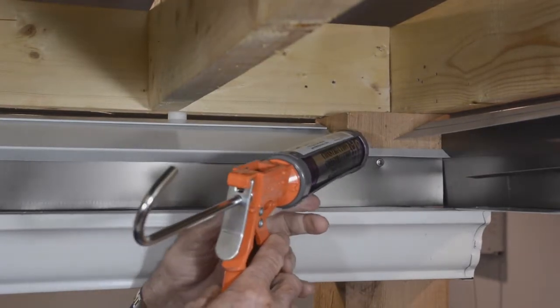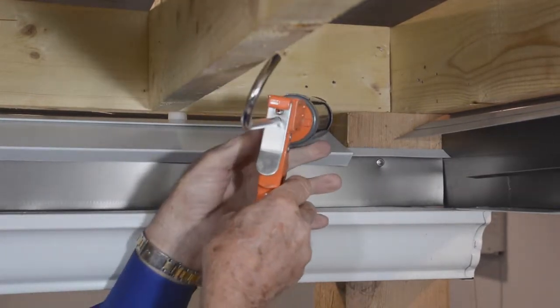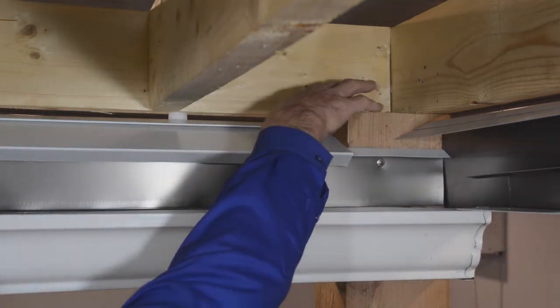Seal the top edge of the lower gutter flashing and the top edge of the upper gutter flashing. Smooth and water test the sealant.